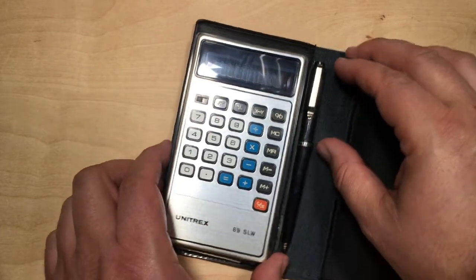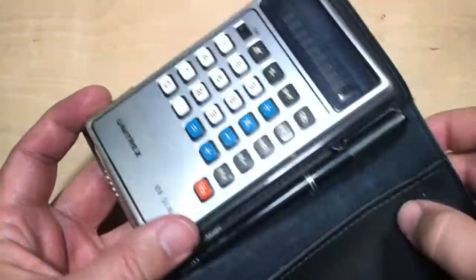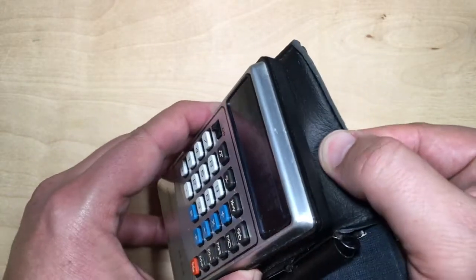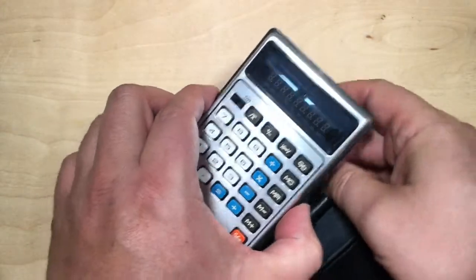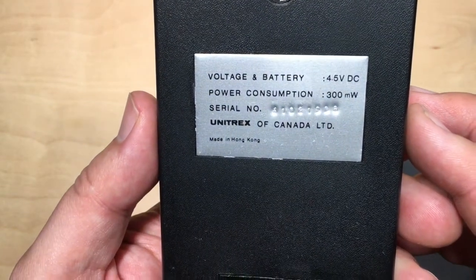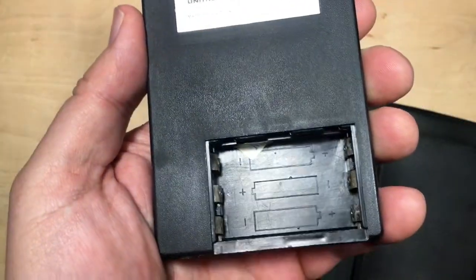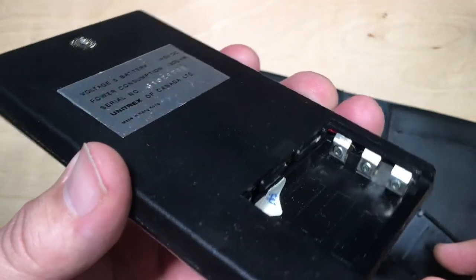Let's take a look at this. Like a lot of calculators, it comes in a kind of a wallet. It has a plastic holder here, but there's a snap that holds it in place. Seems fairly unusual. On the back it says voltage and battery 4.5 volts DC, power consumption 300 milliwatts. It's got the serial number — Unitrex of Canada Limited, made in Hong Kong. It's got a battery compartment; looks like it'll take three AAAs. Looks like it's in decent shape.